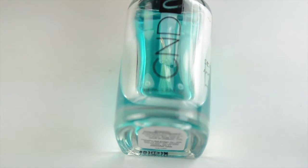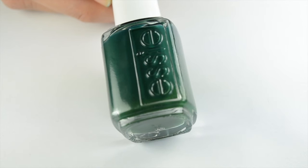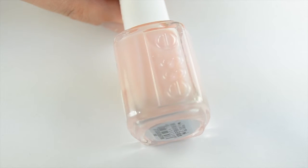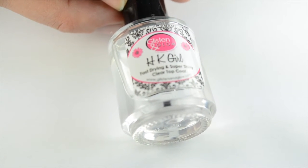Starting off for this mani, I did one thin coat of base coat and then two coats of Essie Off Tropic on all my nails except my ring and middle finger. My ring and middle finger I did one thin coat of Mademoiselle just to have a little more pink underneath, and then I did a fast dry top coat on all my fingernails and let that dry for at least 10 minutes.